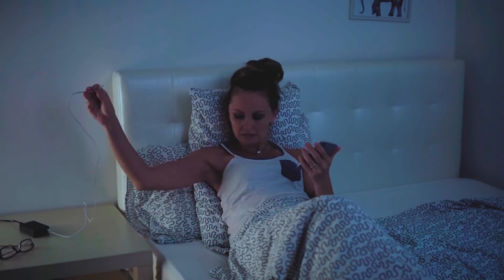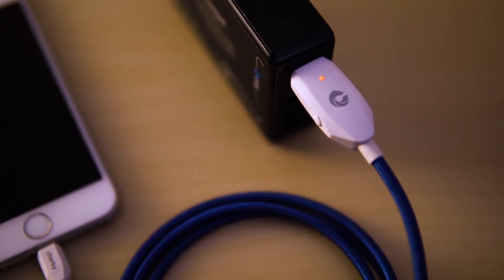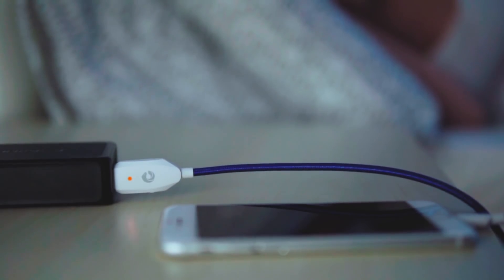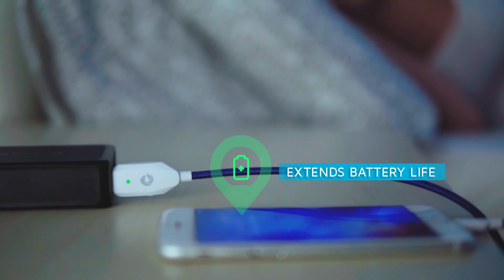That's why we created Sharby Sense — to help you cut off the power supply completely when it's fully charged, so you can enjoy your sweet dreams all night without worrying about your phone battery.